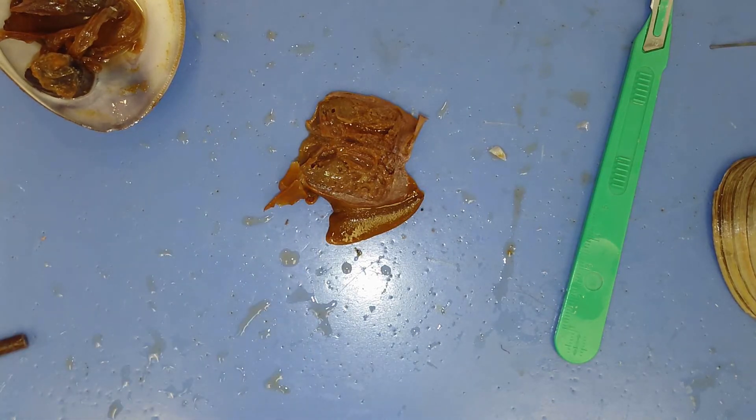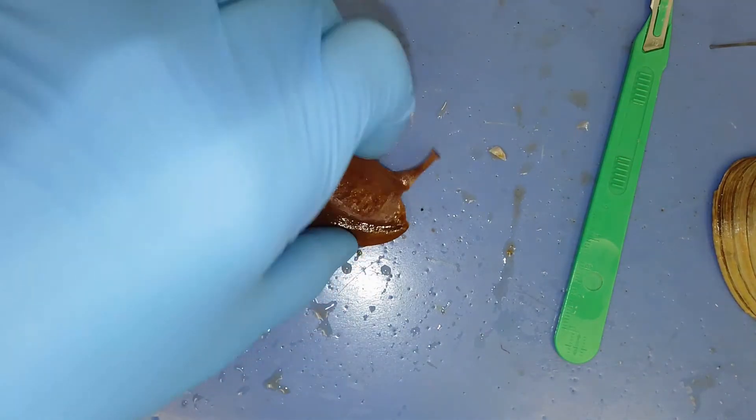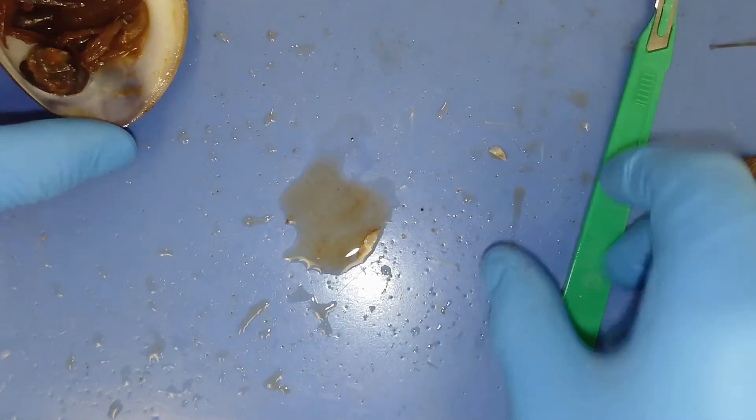Everything in the class or the phylum Mollusca will have four things: a visceral mass, a foot, gills, and a mantle. I'm going to grab my favorite specimen and show each of the structures on a separate, fairly distinct organism.